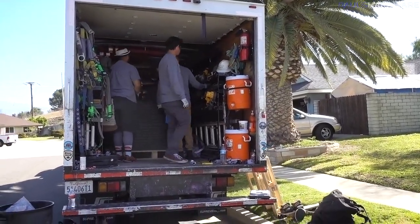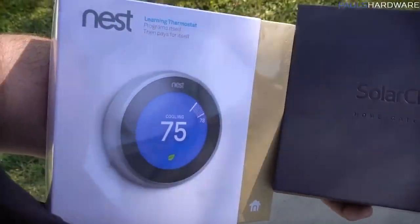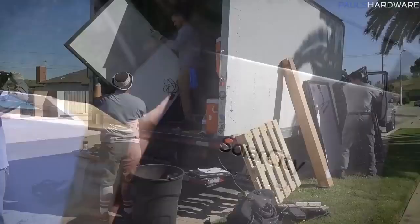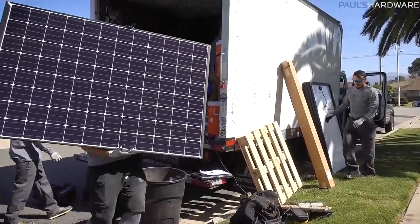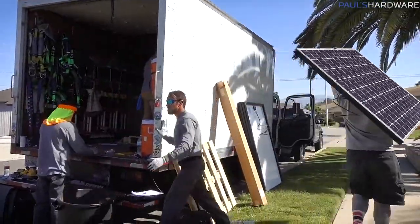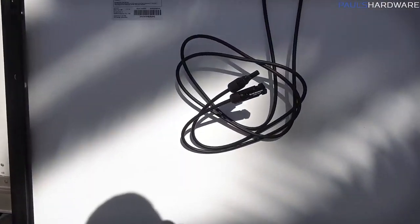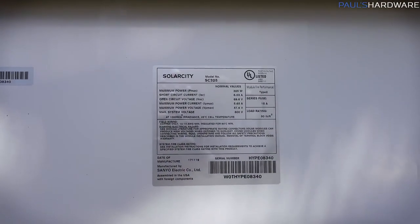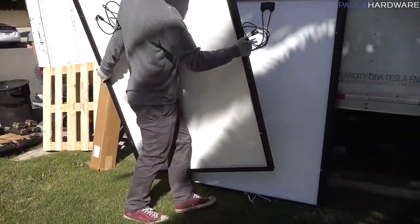That's all the gear in the truck getting unloaded. New toys — I've got the Nest and a home gateway. I should do an unboxing of the Nest at least. Here's a solar panel. There's a solar panel, plugs in the back. There's the spec sheet — 125 watts per panel. Awesome.